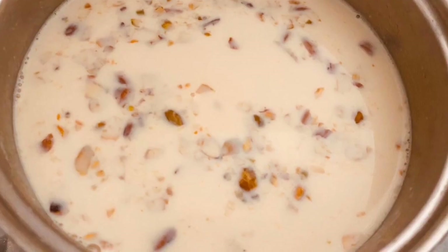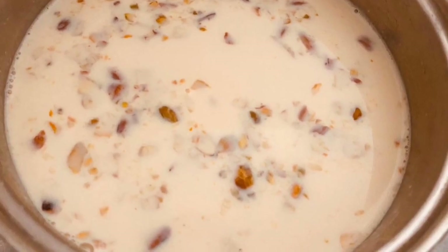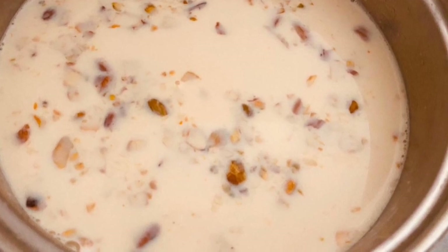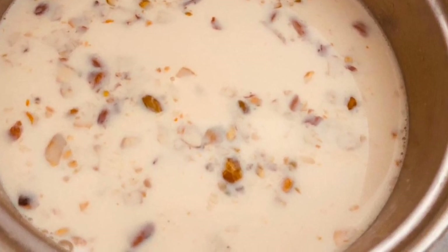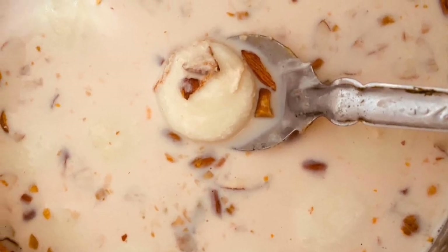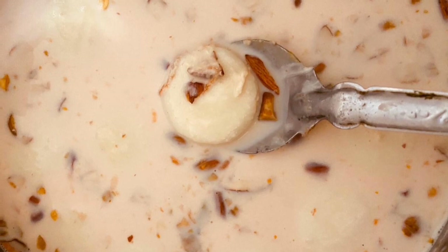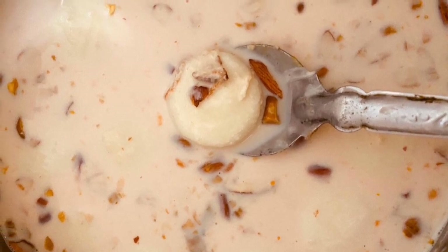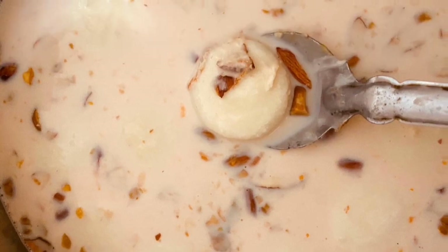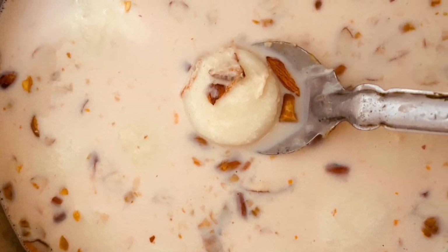In another pan, pour the remaining half litre of milk and bring it to boil. Add sugar and dry fruits to it and reduce the milk to half its quantity. Once the milk is reduced, add the boiled cottage cheese pieces we kept aside into the milk, and your healthy, tasty, yummy rasmalai is ready.